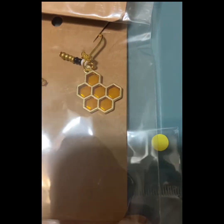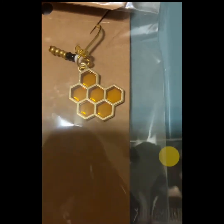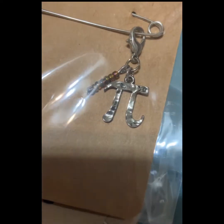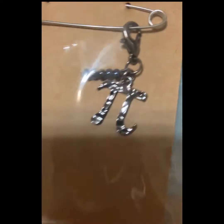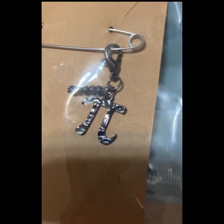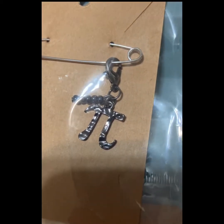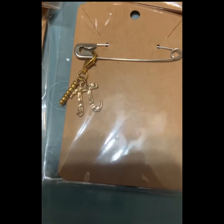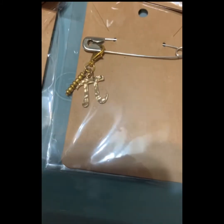Then I have some pie stitch markers. I have one with a brownish color and a silver pie, then a darker one with navy blue and a black metal-type finish. And then I also have a gold one. Those have all been listed in my shop.